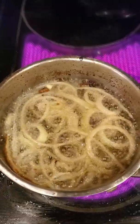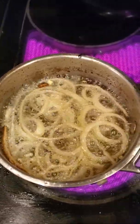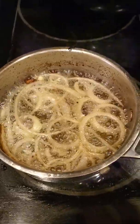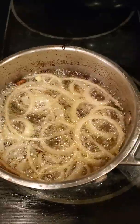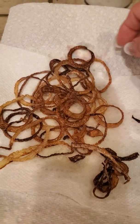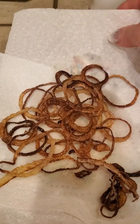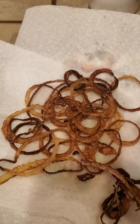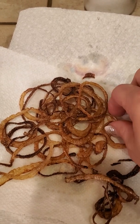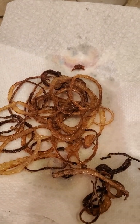Here I have my onion slivers that I've sliced really thinly. You can use shallots if you prefer, but pretty much this is just going to be used as a topping for the rice — it's going to give it that crunch. After you've fried them, you want to go ahead and put them on a paper towel to get all the excess oil out, but you want that chewy and crunchy texture.